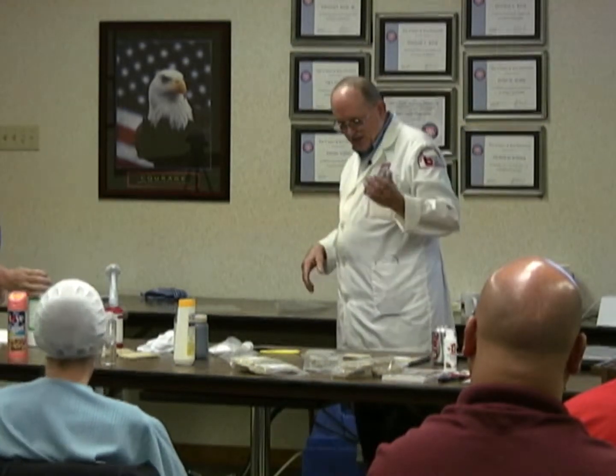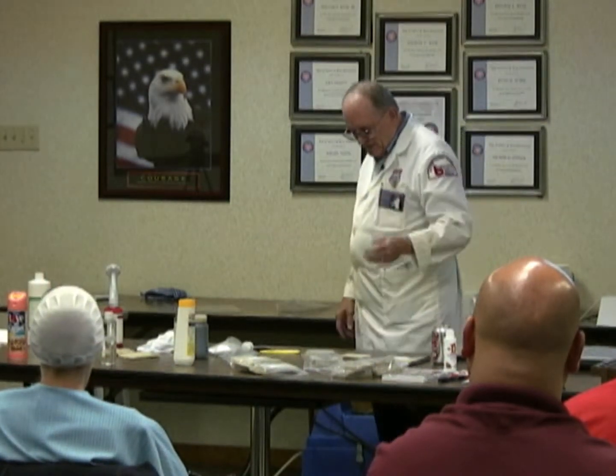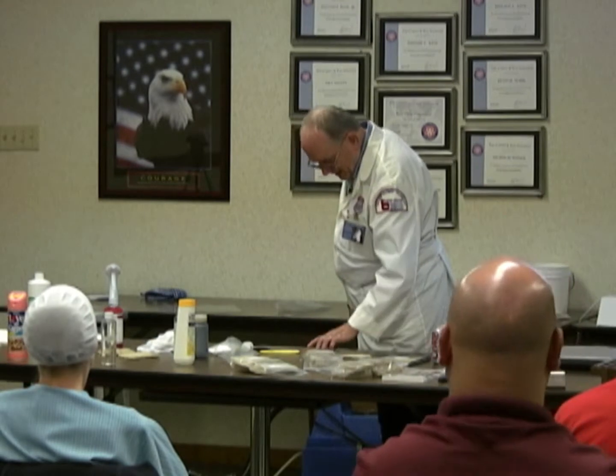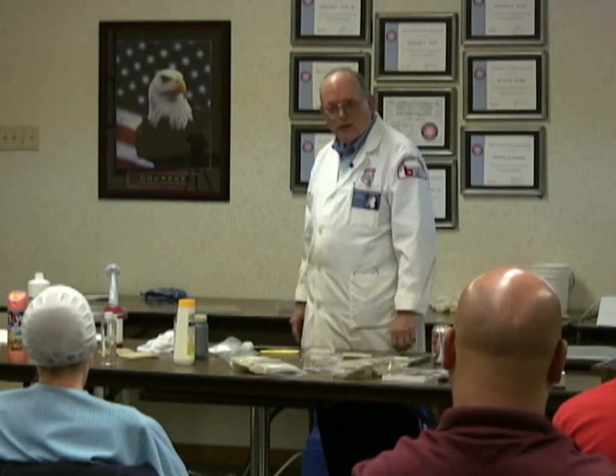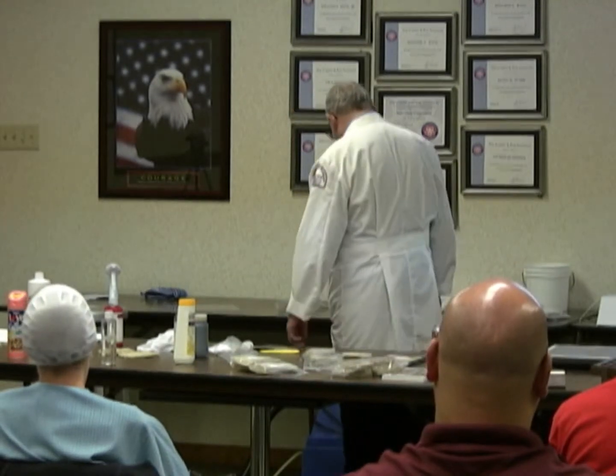The real estate agent said, well, you're going to have to have somebody take care of this. We'll probably have to replace the carpet. And I looked at it and I said, you don't know who you're talking to. I said, come back in a week.